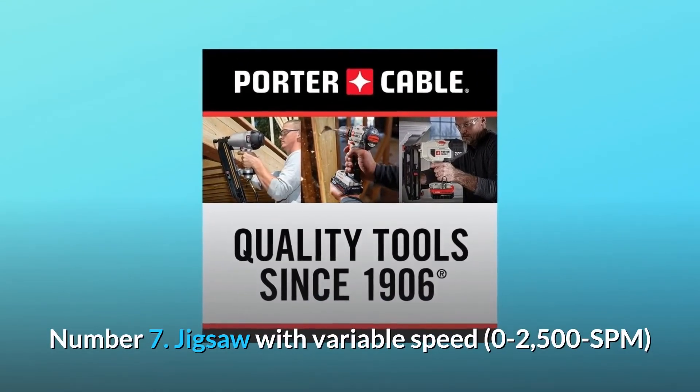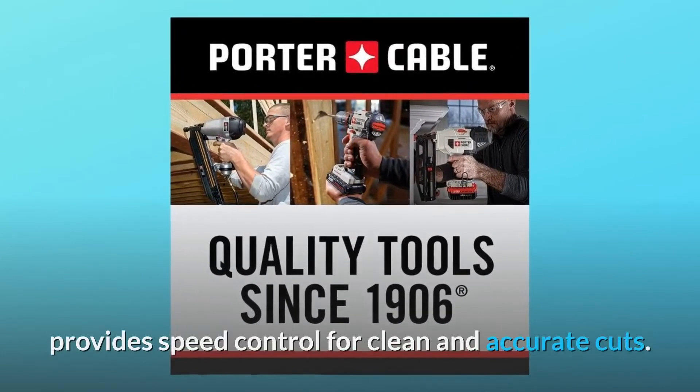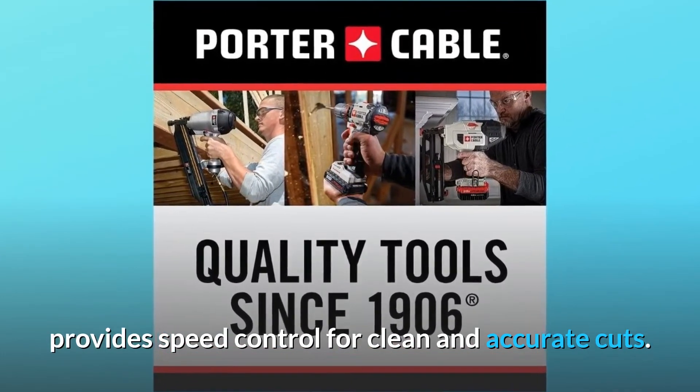Number seven: a jigsaw with variable speed, 0-2,500 SPM, provides speed control for clean and accurate cuts.